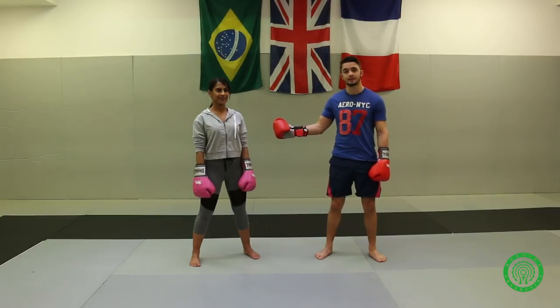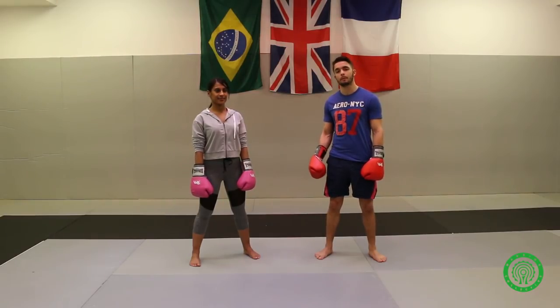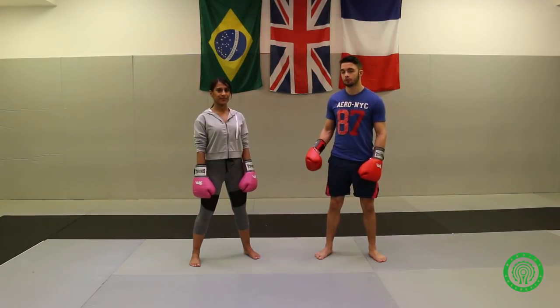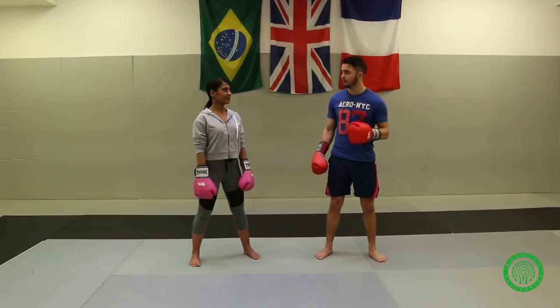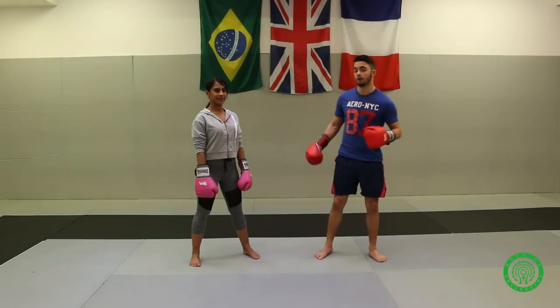Together with me today is Tagiria Begin — she is my assistant and we are going to be showing you how to throw a couple of different jabs and how to switch it up a bit to make sure to open up for your left hand as a southpaw. Left hand is your backhand.